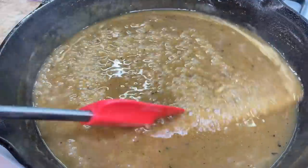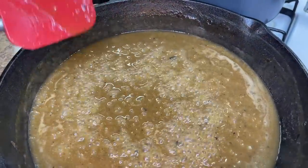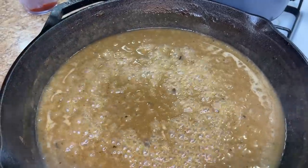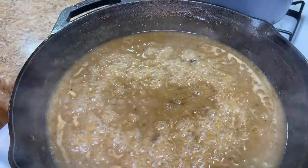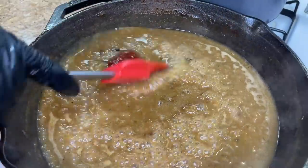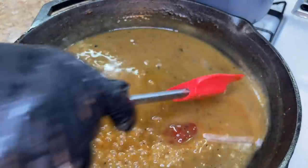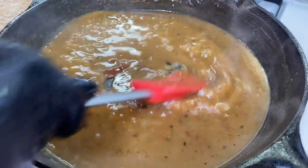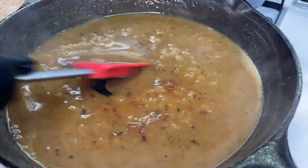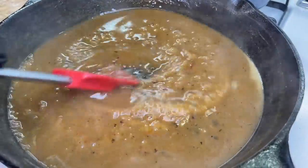Our sauce is starting to simmer and we have that bubble action taking place. We're going to add our Worcestershire sauce along with our ketchup — that's why we had double ketchup on hand: one for the meat and one for the sauce. Keep stirring and mixing, and you can see the sauce is already starting to thicken up and look really good.